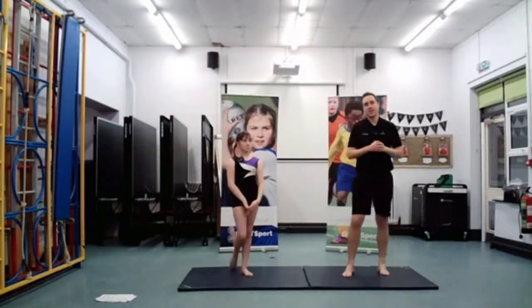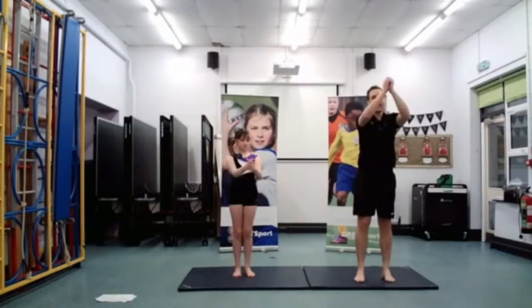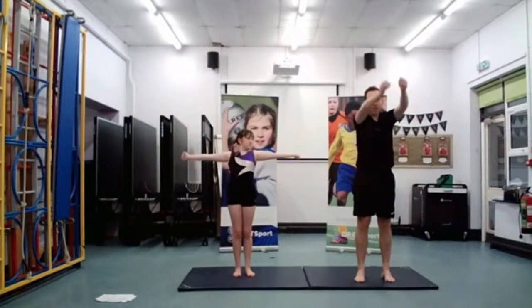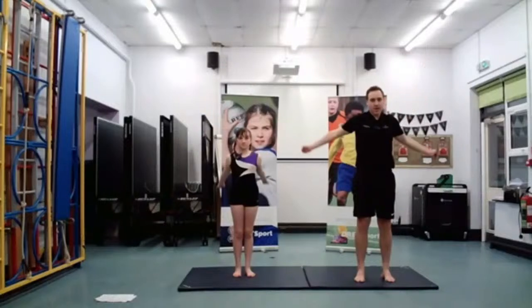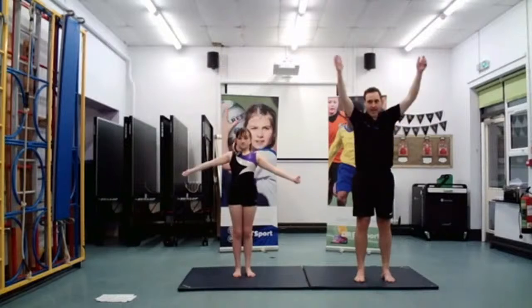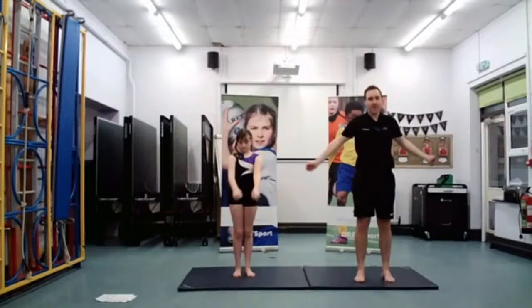So now we're going to do both of them forwards at the same time — we're using both arms and rotating them around forwards. It's important in gymnastics that we work on our flexibility and our core strength. That's one of the key things about being a gymnast — keeping your body nice and strong and flexible.